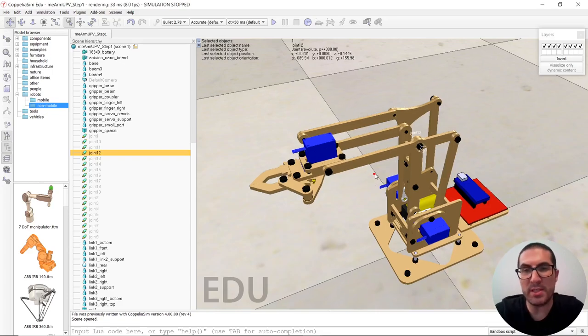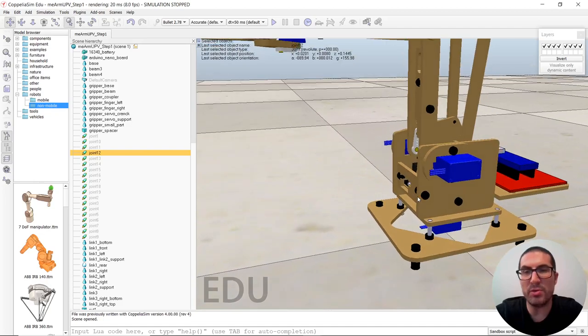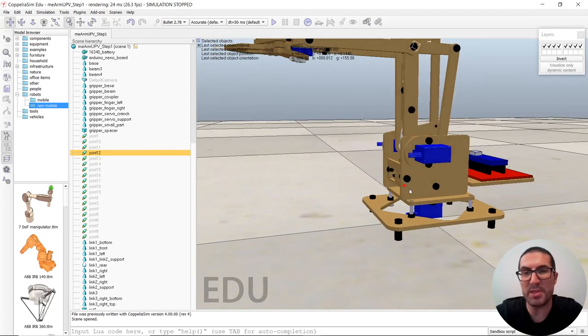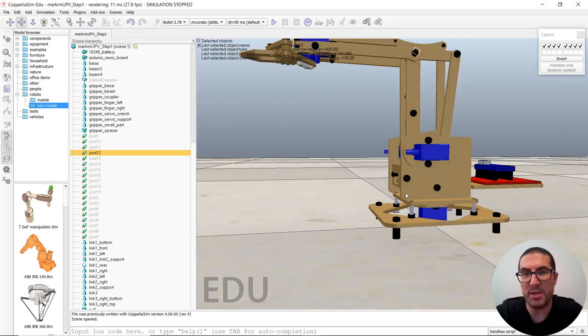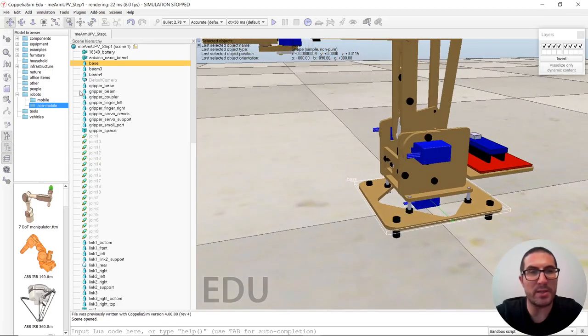Once you have this step, now the idea is to create dynamic shapes with pure objects. In order to do that, we are going to create them from the actual geometry we have in the robot parts. This is a tedious step, but it is necessary, because otherwise the simulation might be very, very slow, and we want to have a fast simulation.